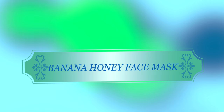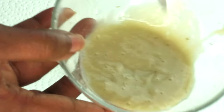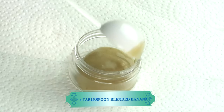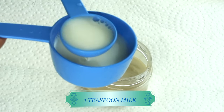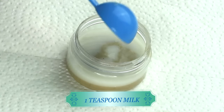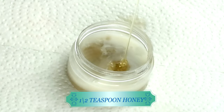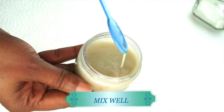Now let's move on to my second mask — this is going to be the banana honey facial mask. Here I have the banana puree and I'm going to use one tablespoon of it. My next ingredient is some milk and I'm using about a teaspoon of milk. If you are vegan, go ahead and use some soy milk. And now I'm reaching for the honey and using about a half a teaspoon. So here we have banana, milk, and honey.